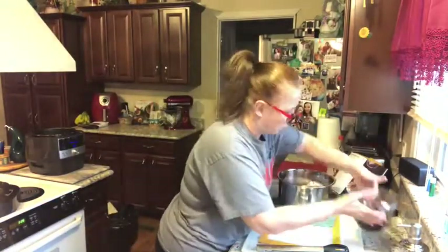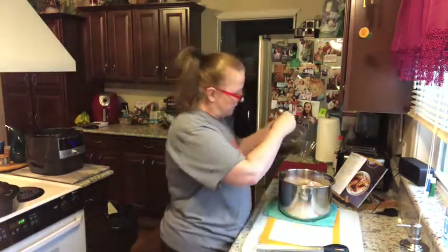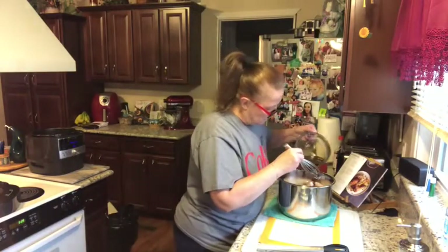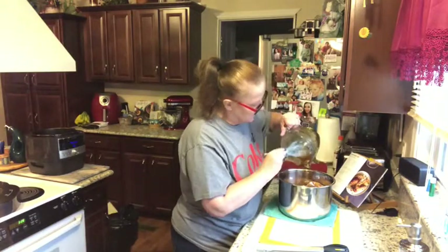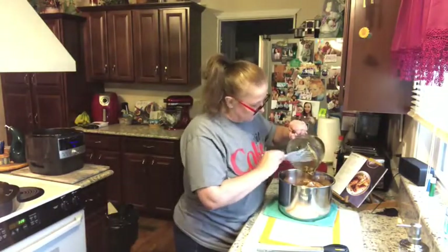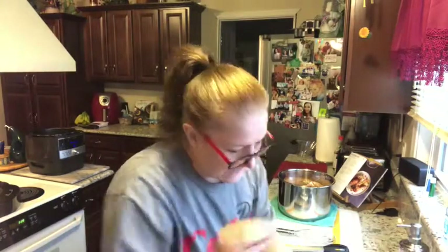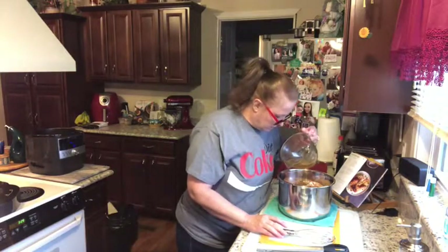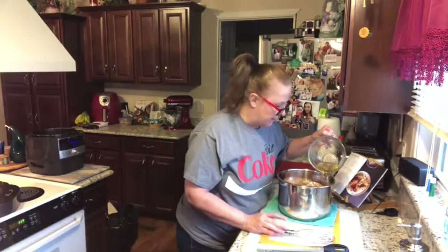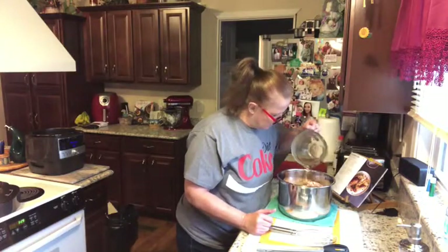Now I'm going to pour the sauce I whisked together over the top of the chicken. I'm also adding just a little bit of water in the bottom, because the honey is very sweet and with this much chicken in here I feel like it needs a bit of extra liquid.